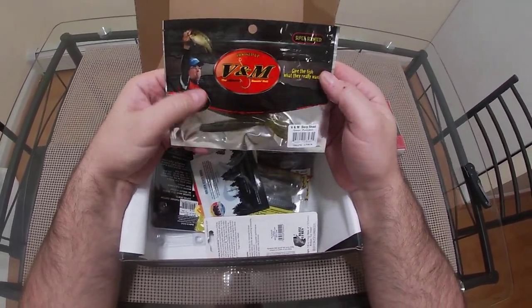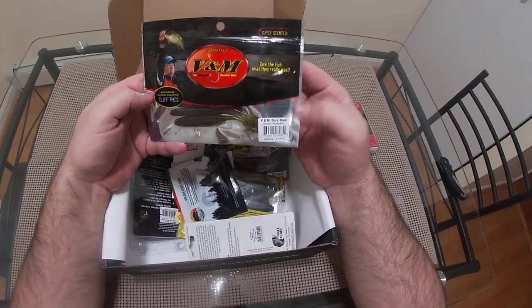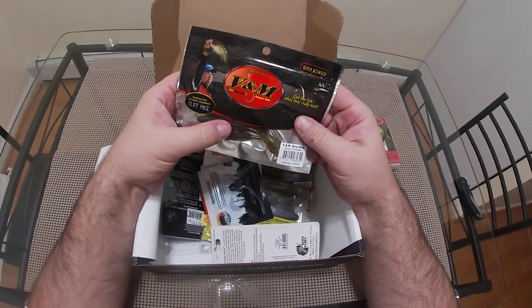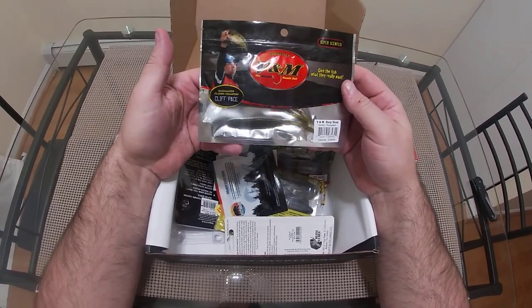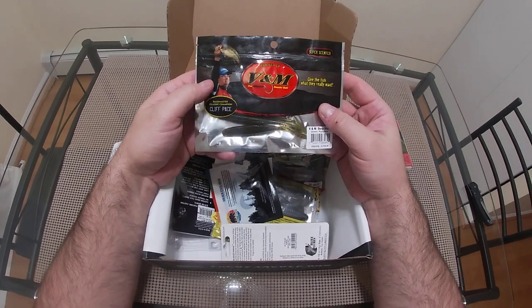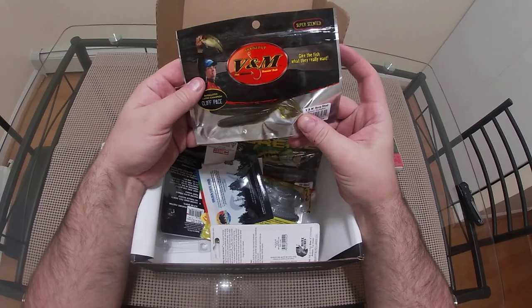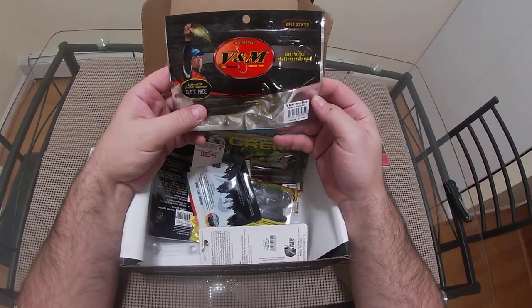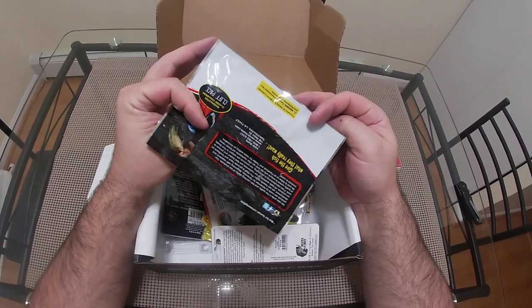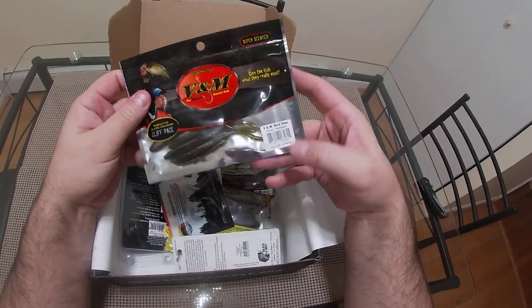Next we have the VNM Drop Shad in green pumpkin. I see this being a really good drop shot bait — maybe a good trailer — but honestly this screams drop shot to me. This will catch fish, I'm happy with this. Sample size with maybe five of them in there, so five-pack.